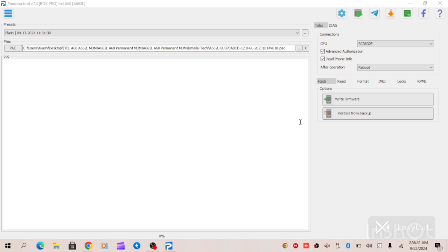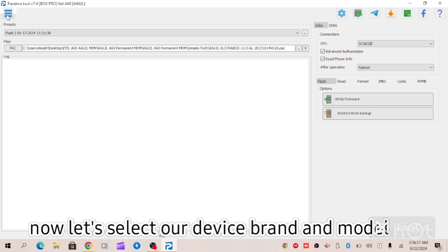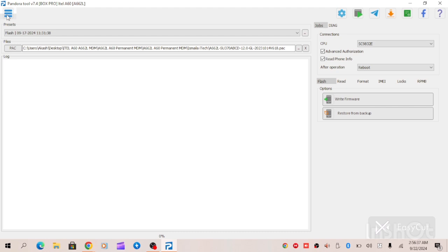We have our Pandora Box up here. All we have to do is select our brand — the S665L, the X23. We're going to select it now.